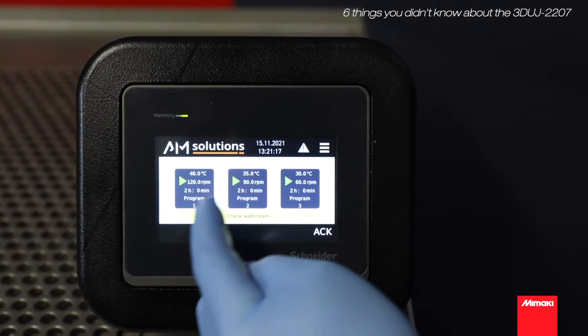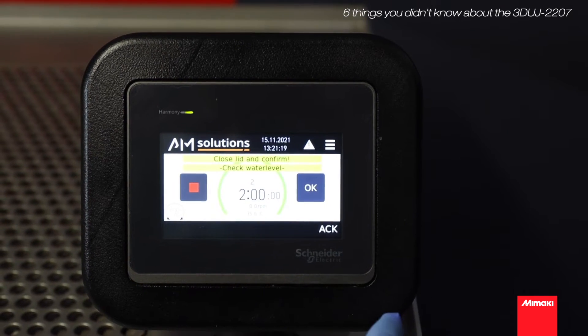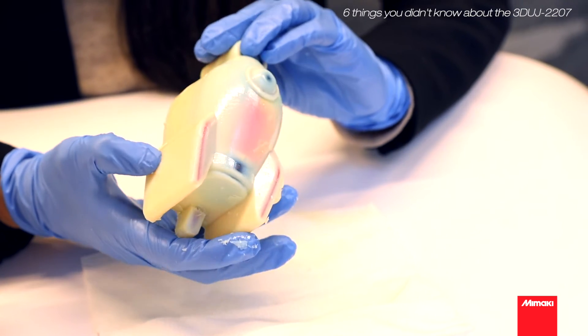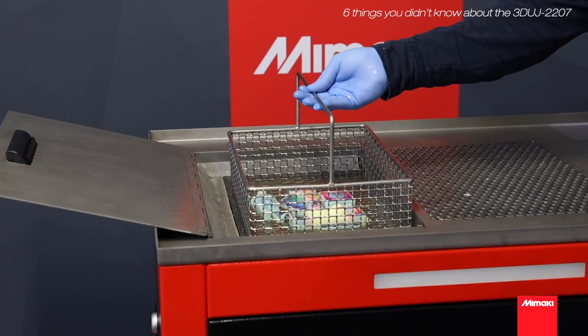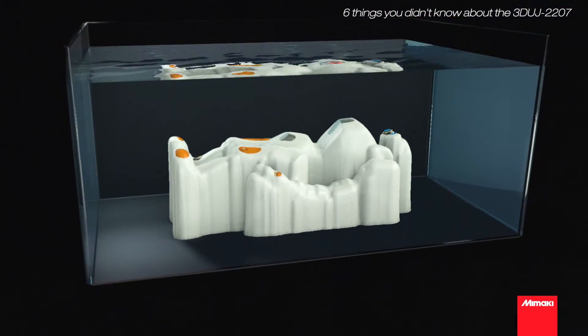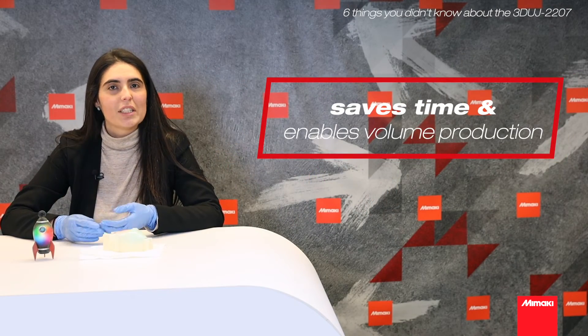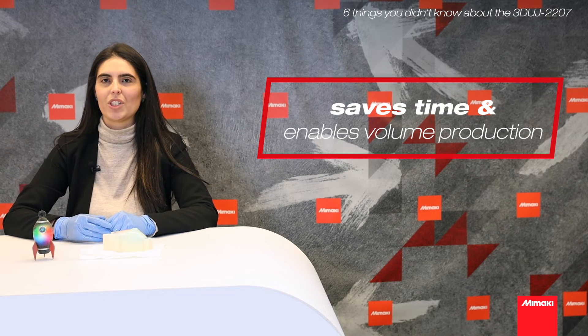Mimaki teamed up with AM Solutions to develop the 3DCS 322 Intelligent Cleaning Station, which speeds up the process. With this equipment, you can run automated programs to remove the support material, setting the proper temperature, time, and speed, achieving consistent results. This will save your time and enable volume production.